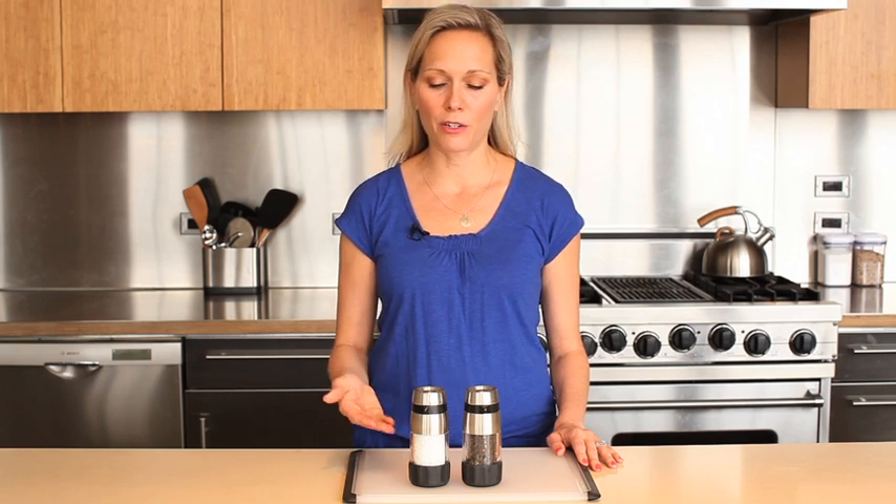At OXO, all of our products have a lifetime satisfaction guarantee. Our salt and pepper grinders are attractive enough to bring to the table, but have workhorse durability to stand the test of time in the kitchen.